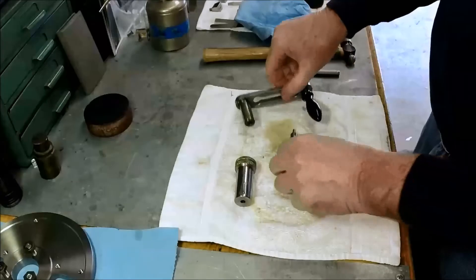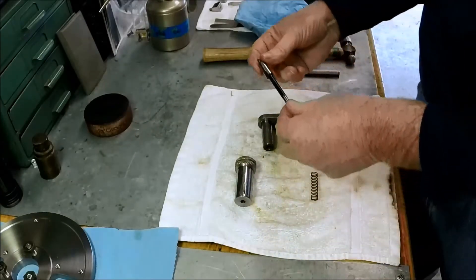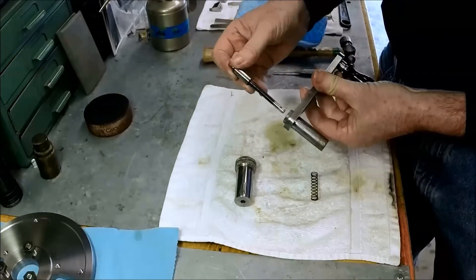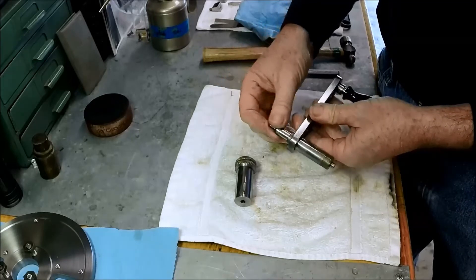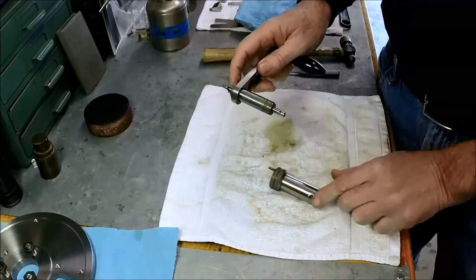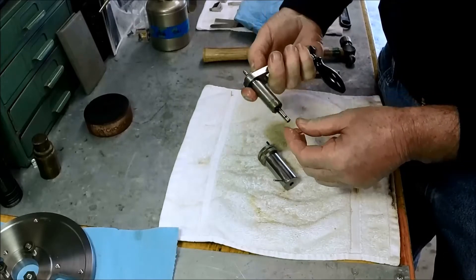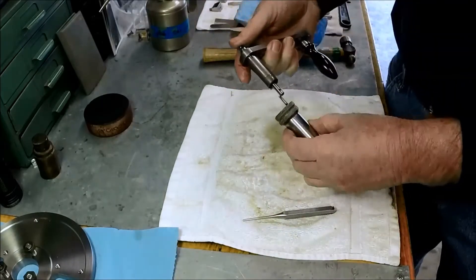So here's our plunger and handle assembly. I've already got everything oiled up. There's a spring, the plunger goes like this, and then we've got the barrel and a pin that goes through here. This is going to take maybe four sets of hands to do this.